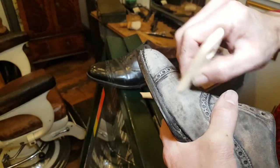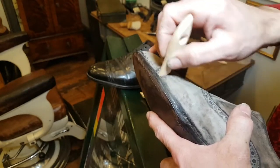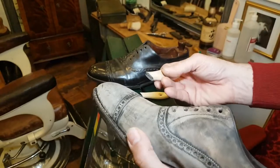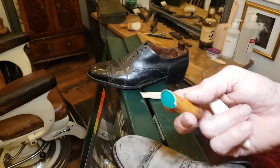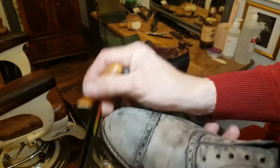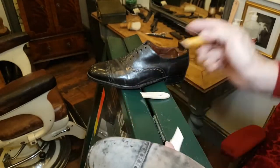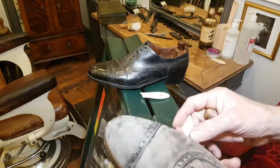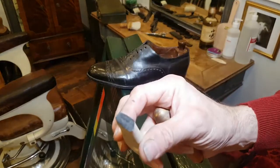I'm not trying to rub out cracks like I was on the George Cleverley restoration. Those were so horribly cut, the whole surface was completely crunchy, so on that job I removed the surface with 80 grit, then 120 grit, then 240 grit, and finally 400 grit.